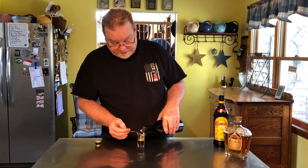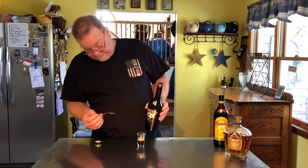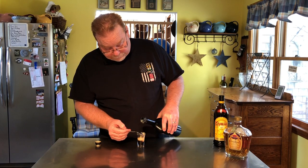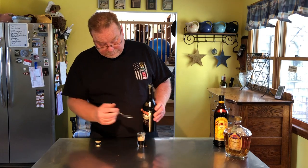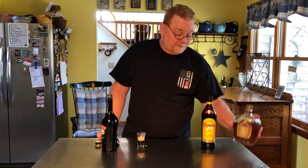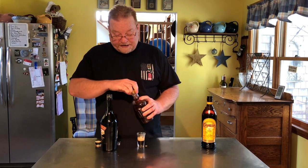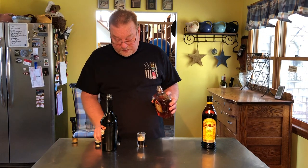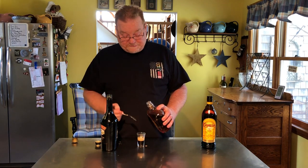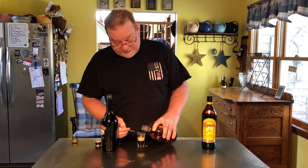It looks like I might not have done it quite right — maybe just a tad more of that. Perfect. Then the last thing we're going to do is put in the Crown Royal the same way with the layering on top. I know you're going to say you'll taste the Crown Royal first, but by the time it hits the back of your throat you're tasting the Kahlua and the Baileys.